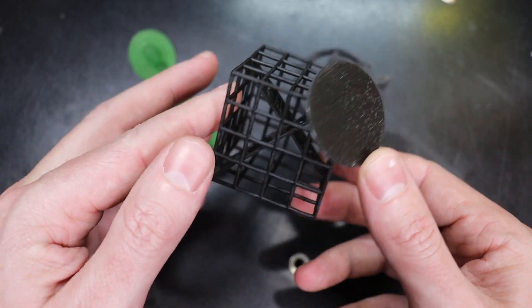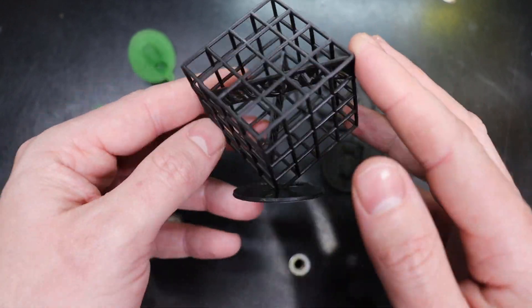I also printed out the test file that came on the USB drive, and it printed out perfectly.